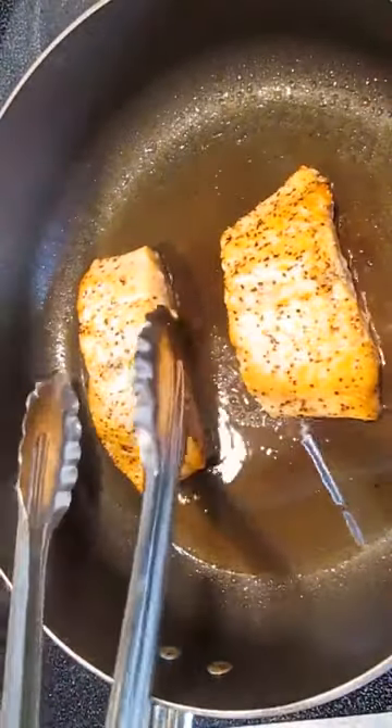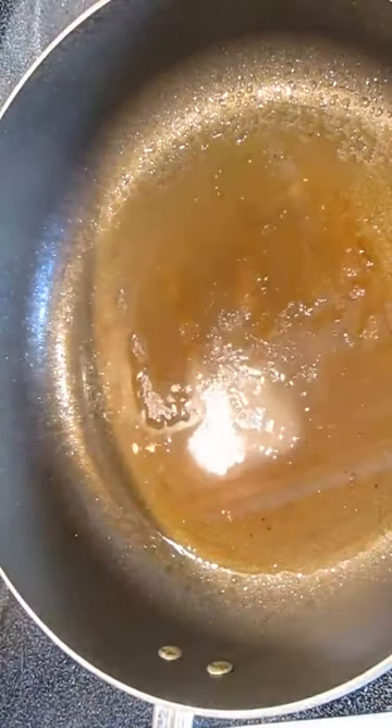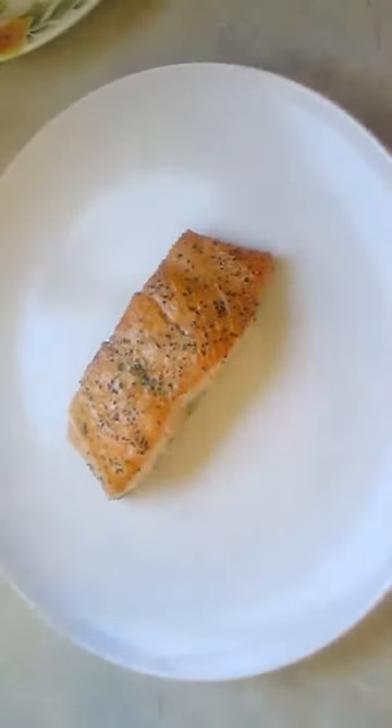Beautiful. Now it's time to pull. For a simple garnish, I've got some mango. I'm splashing some paprika in and some cilantro. I'm just going to give that a good toss here and we'll take that right over the top of our salmon.